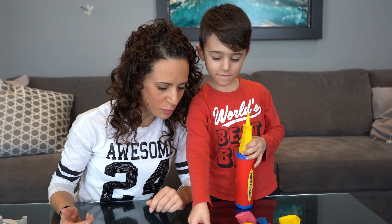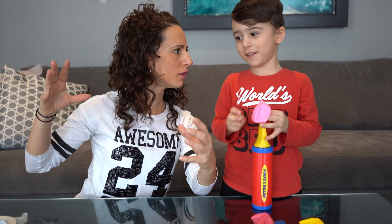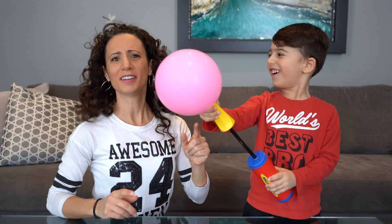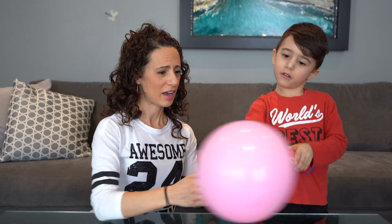Now today, this experiment we're doing is all about force and motion, so we're gonna tell you guys all about it. Let's pick a balloon. Which one? This one. The pink one? Good choice. Now we're gonna make it big. Okay, let me see what you can do. Okay, I think that's big enough. No? We're gonna make it bigger. Go! You think that's big enough? No. Bigger. I think that we should stop.